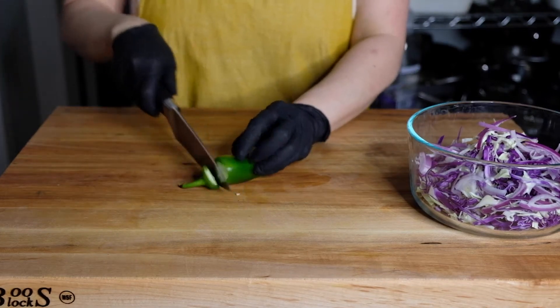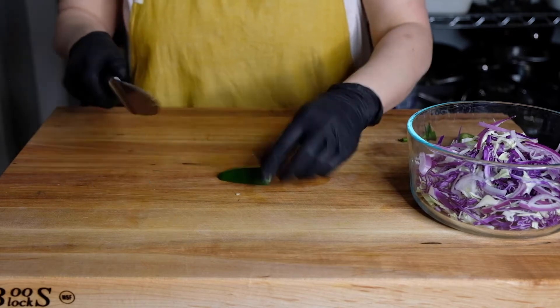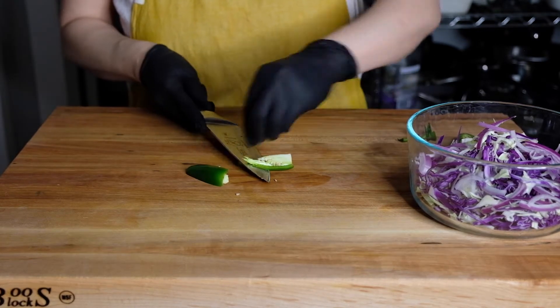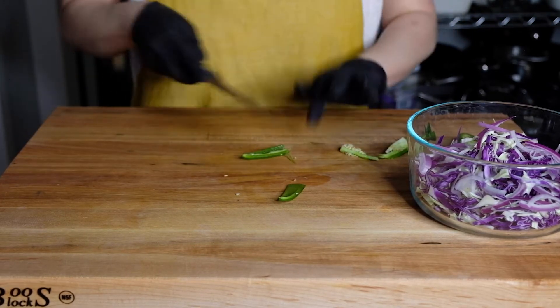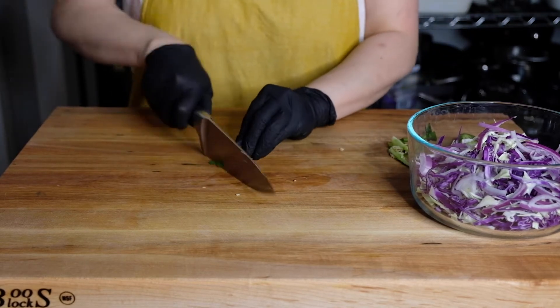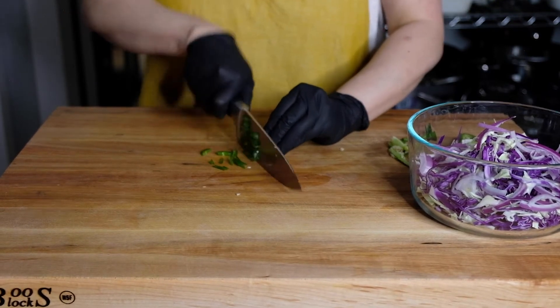We're also going to need a half of a jalapeño. I am just taking the seeds and ribs out because that's where all the heat lives. I don't want this slaw to be super spicy since we are doing a chipotle crema and that's going to add a little heat. So I'm just removing the ribs and the seeds, finely chopping this into little strips, and incorporating it with the onions and the cabbage.